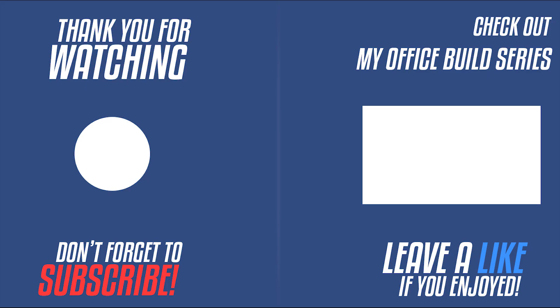Hey guys, thanks for watching. Thumbs up, thumbs down. Subscribe. See you in the next one. Bye.